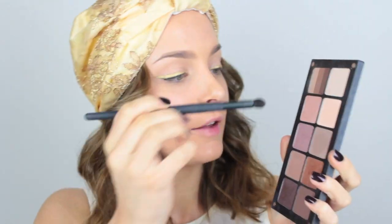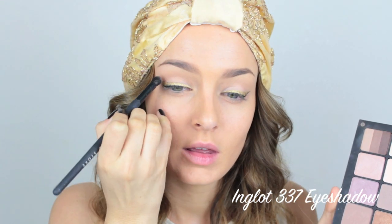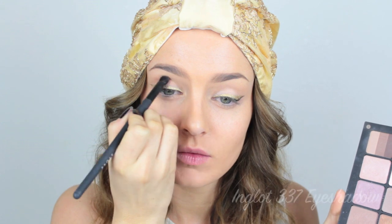Now, before I go back in with the liner, I'm going to take a mid-tone brown eyeshadow and sweep that through the socket for a bit of extra dimension to the eye. Ideally we would have done this earlier, but I don't think ahead.